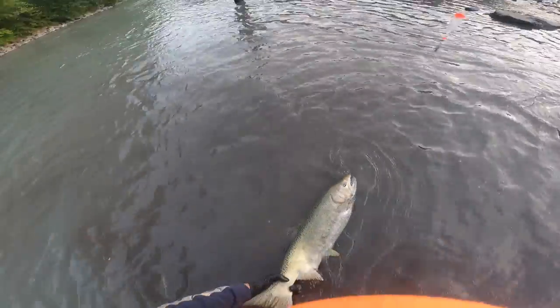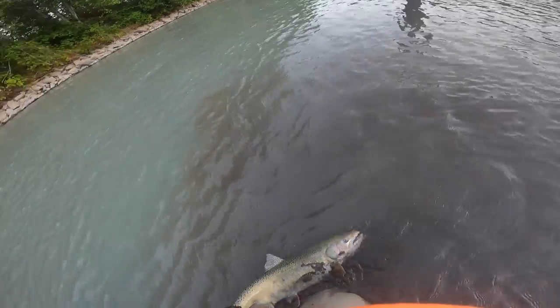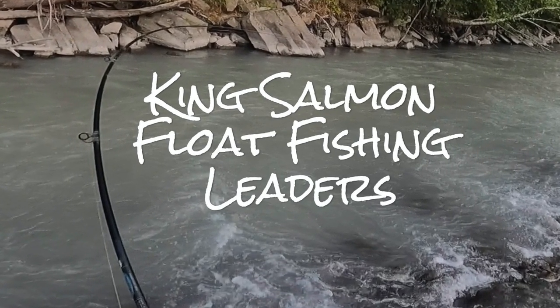Nice job! Big king salmon right there — I'm going to release it. It's a female, going to be pretty white inside. Look at the eggs coming out. I've had probably some of my best days fishing for king salmon in zero visibility rivers. Hopefully this helps and equips you — punch that like button, subscribe to the channel. Next video is probably going to be on coho and some cool techniques for chasing coho. Lots more to come — have a good one, tight lines, see ya!